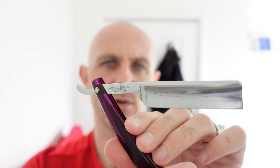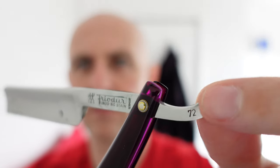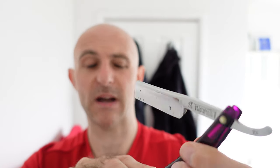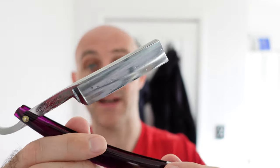It reads J.A. Henckels Solingen Zwillingswerk on one side, and on the other side: Freya Dua Inox No Stain Germany. Right on the tang we have a number 72. I don't know what that means in terms of what it is. I would say just looking at it, it's possibly quarter hollow — I don't think it's a full hollow, but I'm by no means a master of razors. The edge on it looks very clean. One thing I do know about this razor is the edge on it was done by Max Spricke.